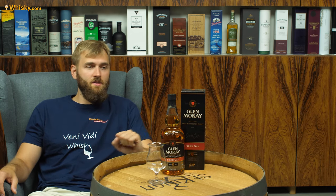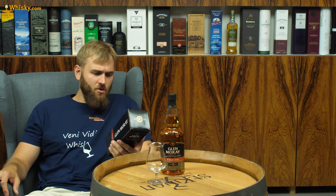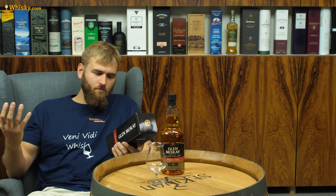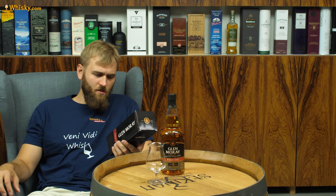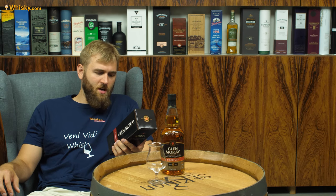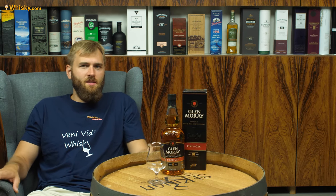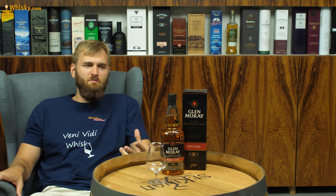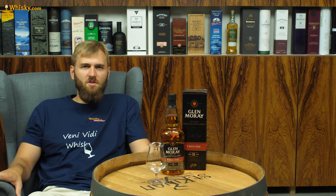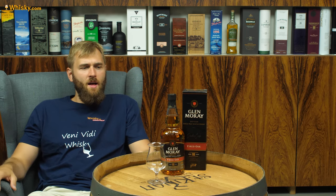It's a double oak, so it uses two different oak barrels. Matured in ex-bourbon casks and virgin charred oak casks — so virgin charred oak, which is basically what the Americans use. It's just fresh wood, charred, and then filled with the Glenmoray spirit.